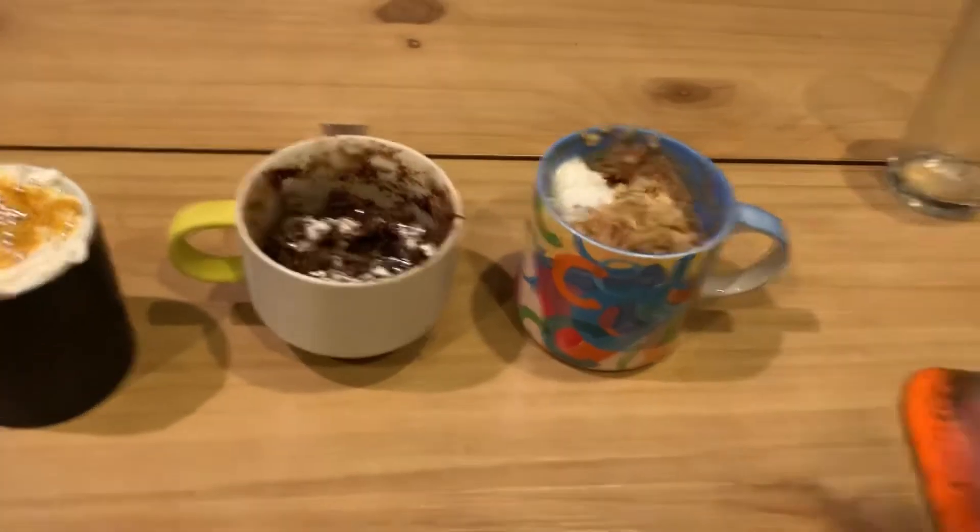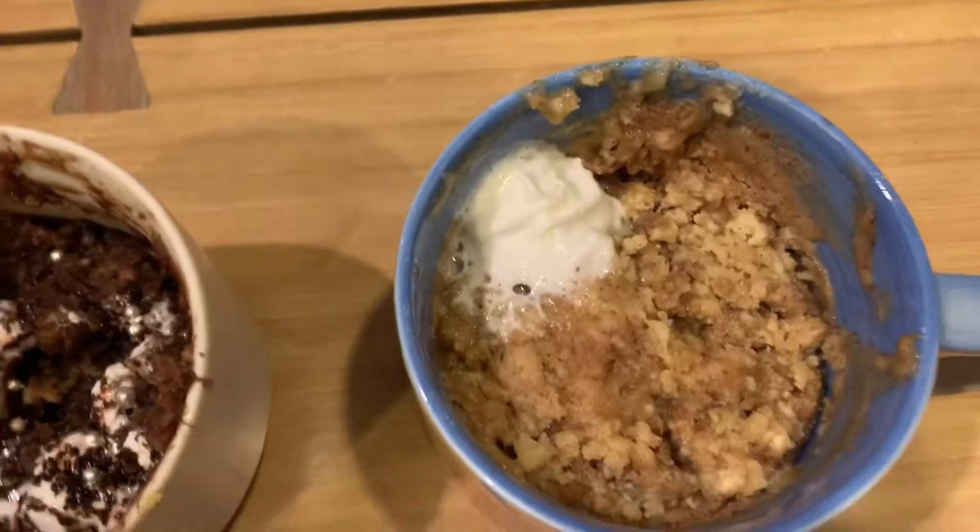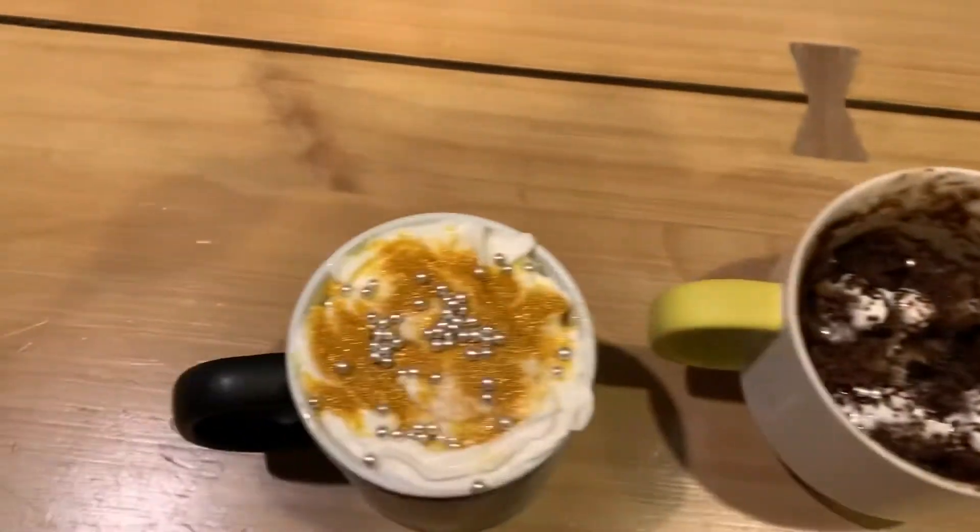Here's all of our mug cakes. This is Camille's. This is mine. And this is AJ's.